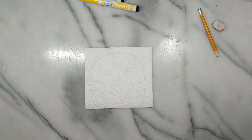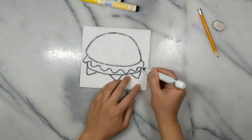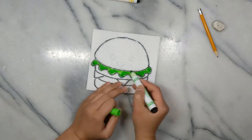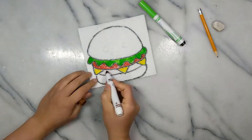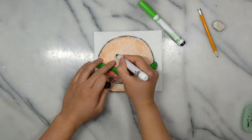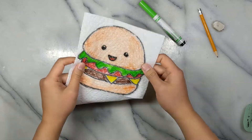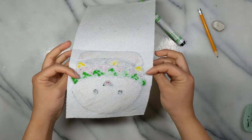Although crayons will work, this is just a lot easier using markers because the paper towel is so easy to rip. Draw your image, give it a nice outline, and then add the color. And here's my hamburger all colored in on the edge of the crease so that the bottom layer is attached.